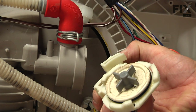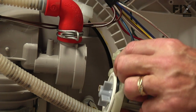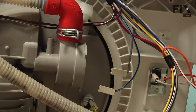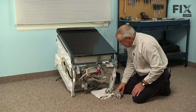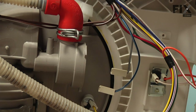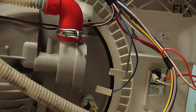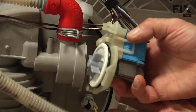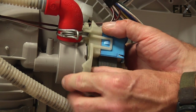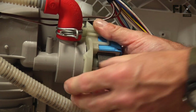Before we install the new pump, we want to make sure that the O-ring is intact and in position. You can add a little bit of lubrication — some liquid dish detergent will help to allow that to seat better. Before we put it in, we'll want to clean out the channel that the O-ring is going to sit in. Make sure there's no debris or crud in there that will potentially cause a leak. Just wipe that all out and take the new pump, making sure to line it up so it will end up with the locking tab at the top.